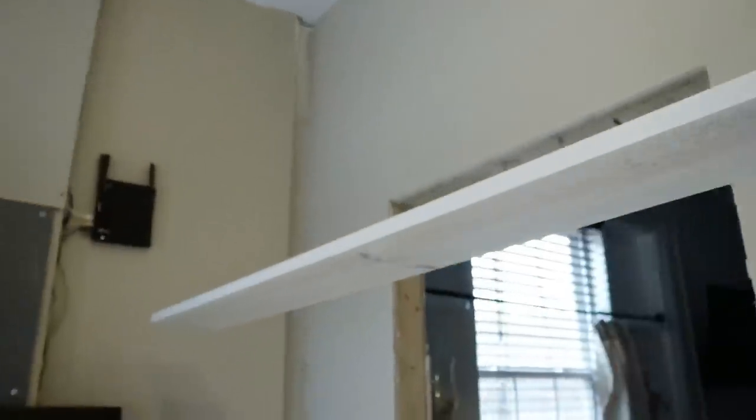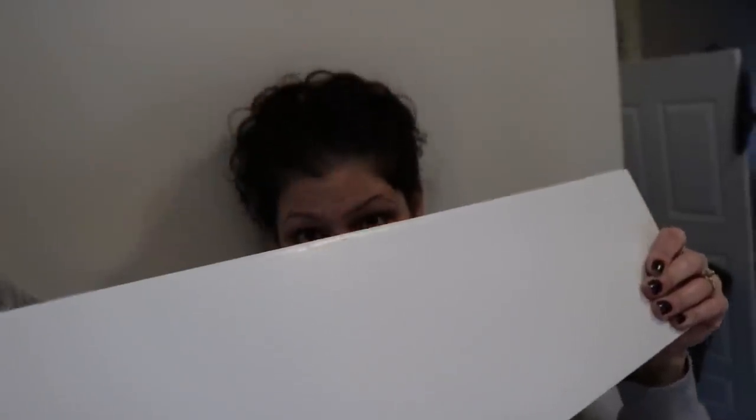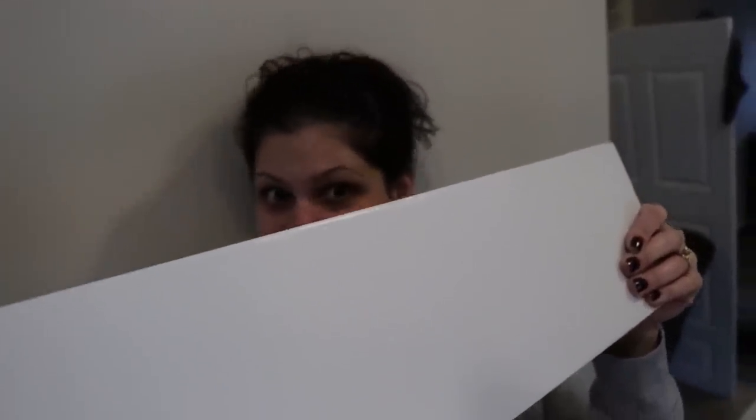So we're hanging our first board now. For some reason I thought the studs were every 12 inches, but apparently I was wrong — the front ones are every 12 and this is every 16. I'm gonna be Vanna White showing off the board I painted all day yesterday.